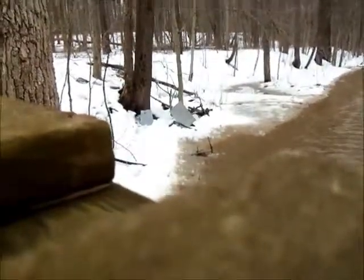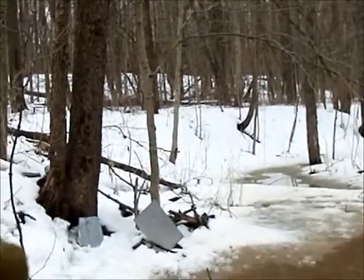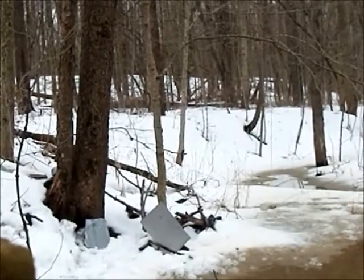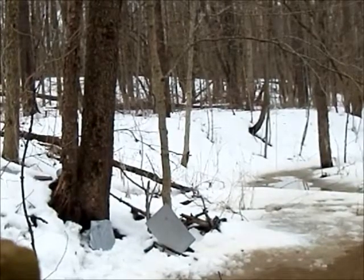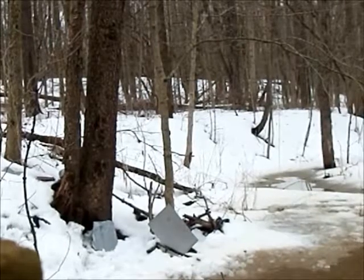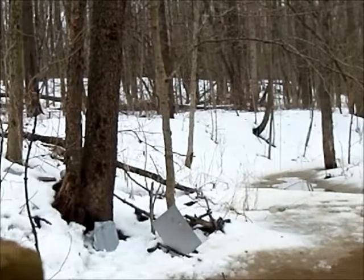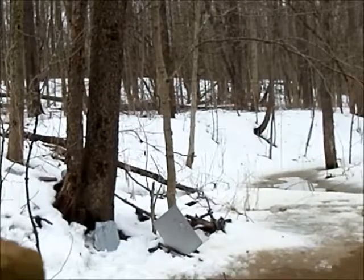Sorry about the camera angle. On the single sheet of steel first — my prediction is that it'll go through no problem. And yeah, it went through without a problem. Now I'm going to shoot the three layers of steel with woven roving between two of them.